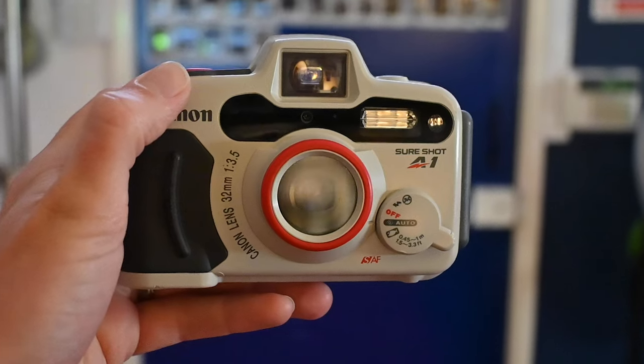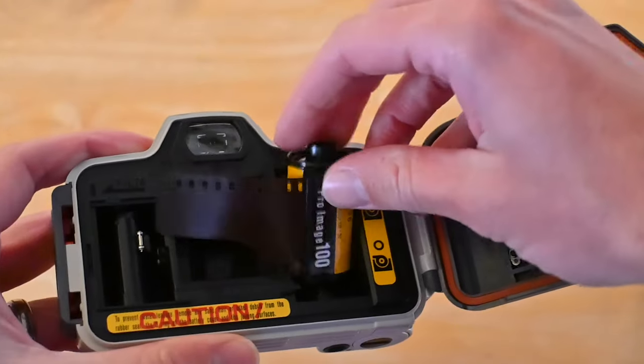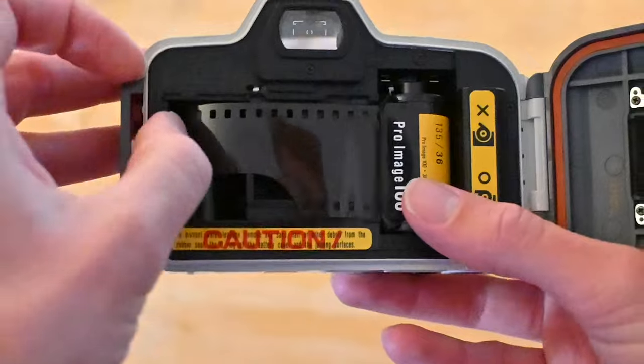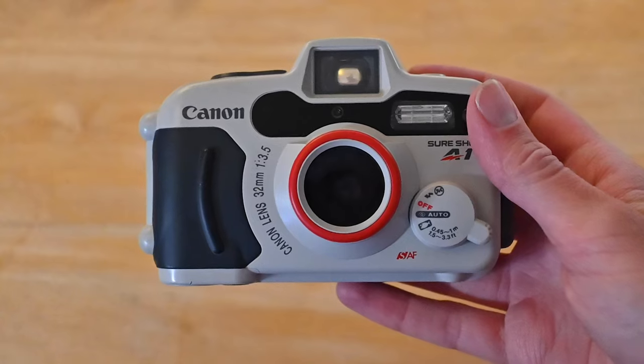A bit about the camera: it's got a fixed built-in flash that fires automatically in low light and backlit conditions. The lens is 32mm, so it's quite wide. The focus above water has three-point smart autofocus with a near-infrared beam, and underwater it has a fixed focus. It cost me £169 on eBay, and it was manufactured in 1994. I still think this looks really cool in 2023 — nearly 2024 — so it's going to be almost 30 years old by the time most people watch this.